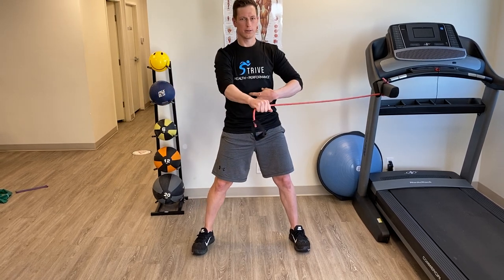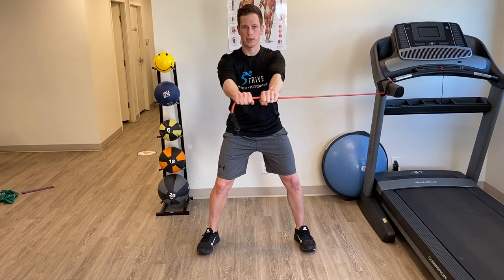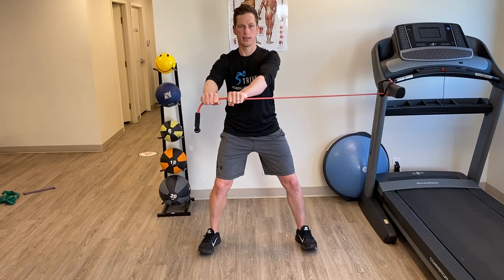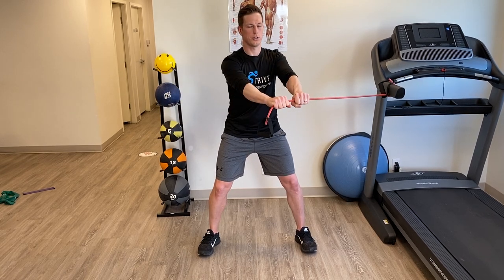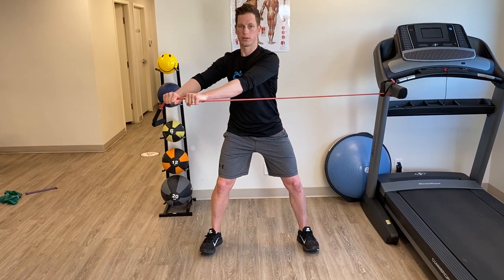You're not really pulling with the arms — you're pulling with your whole torso and your arms are just staying straight. It's important to go slow even on the way back. Just do three sets of ten in both directions.